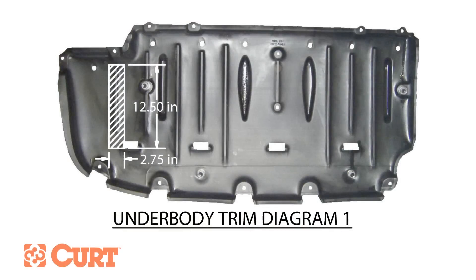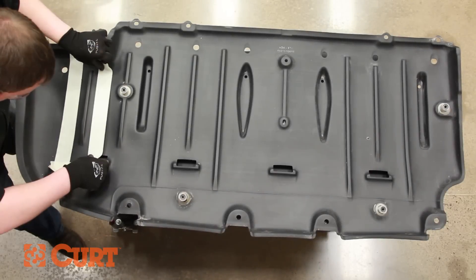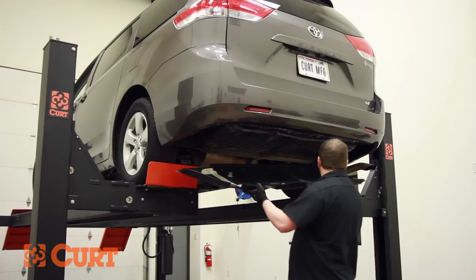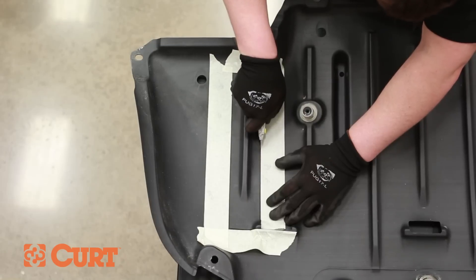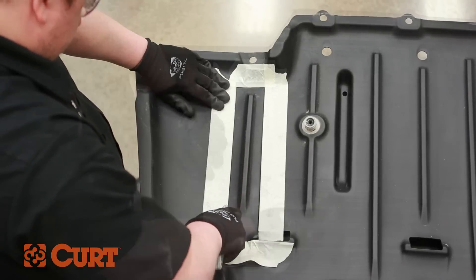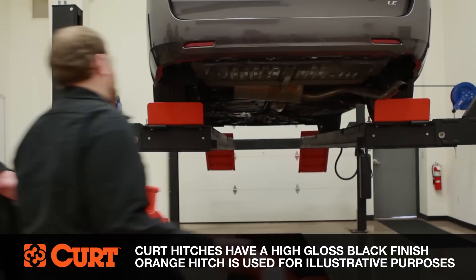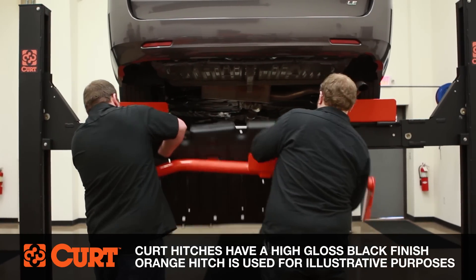Mark the underbody panel for trimming referring to the underbody trim diagram located on your instruction sheet. Raise the underbody panel back into position to confirm fit. Using a utility knife, lightly score the marked trim area allowing for a clean cut. Slide the trimmed underbody panel over the driver side plate and raise the hitch and panel into position.